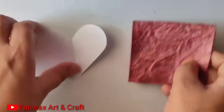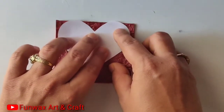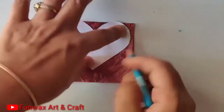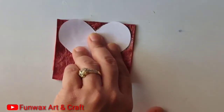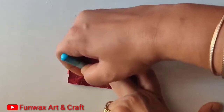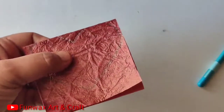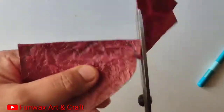Now I have a red handmade sheet from which I'm going to cut this heart shape, keeping in mind that we are not going to cut the top ends of the heart — if we cut that then we will not get a complete heart shape. So we are marking it out using a pencil and then doing the cutting. Cut it very carefully so that you don't cut out the edges on the top.